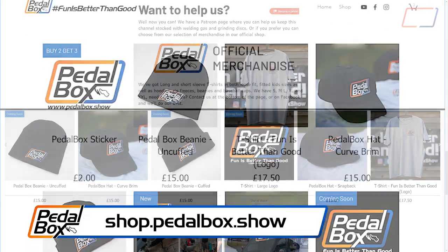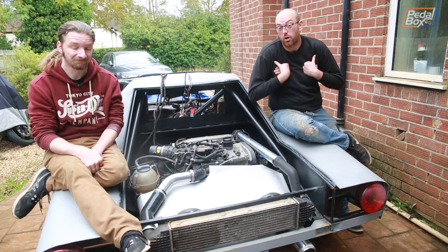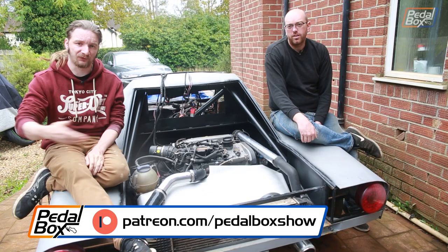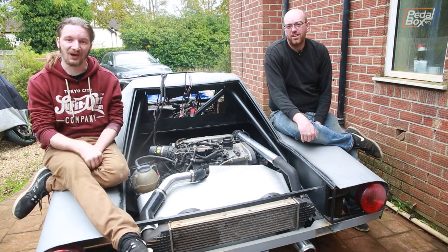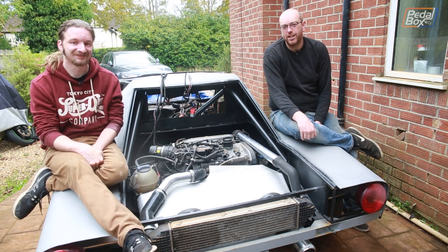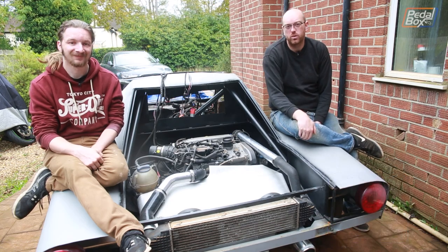If you want to help us get to that point, you can buy some of our merch at shop.pedalbox.show for t-shirts, beanies, hats, stickers and all sorts. You can also jump on patreon.com/pedalboxshow and support us there from a dollar a month - the five dollar tier and up gets access to our Discord server, and all tiers get the warm fuzzy feeling of knowing you're helping us pay for the mistakes we're making here. Hopefully you've enjoyed this episode - we'll see you next time with more work on this, the Thunderbird, maybe the Golf, maybe the SD1, who knows. We'll see you then.